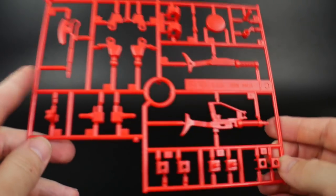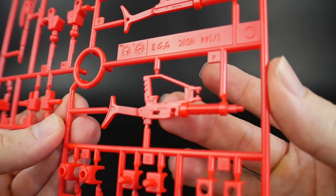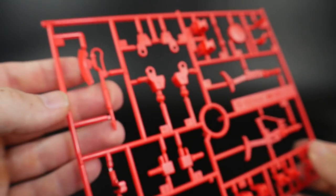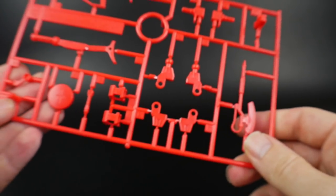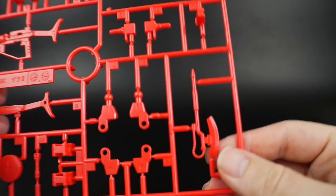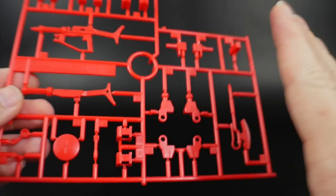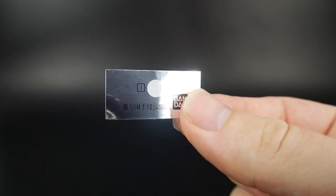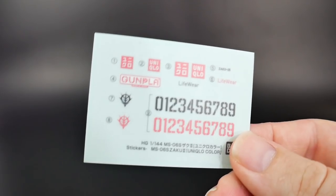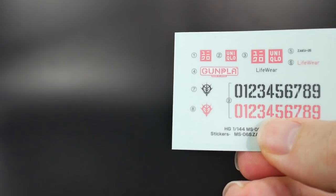Runner C is all red — instead of the white beam rifle like the Gundam has, you're getting a vibrant red one. You could definitely paint some nice details into this. I might get inspired and paint all the details while building it, or I might just leave it plain so it's a good example build. There's a single white sticker for the mono eye, and a marking sheet with essentially the same layout but featuring Zeon symbols.